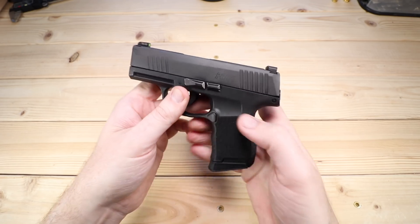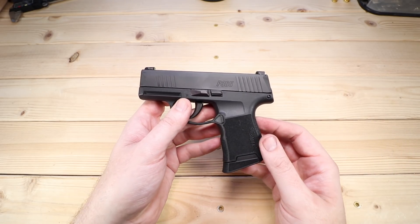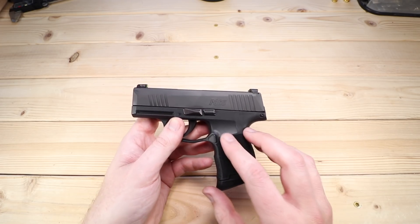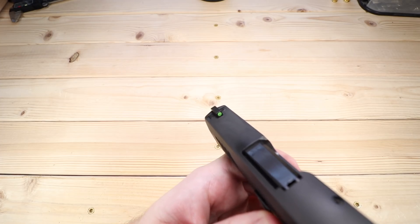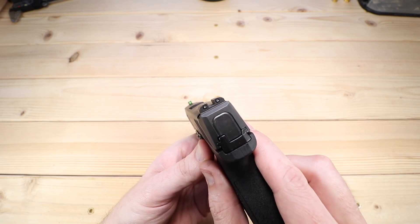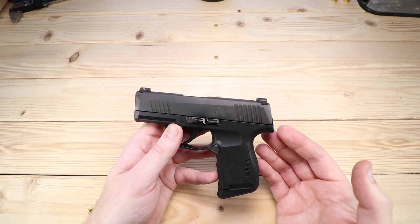The magazine I have in right now is one of the 10-round magazines with the lip on it — just happened to be the one I grabbed for this video — but it also comes with a flat base magazine and a 12-rounder as well. Aside from the grip texture, the other thing that's really outstanding are these sights, the SIG X-ray sights. They are night sights of course, and especially during the day they really pop. The rear sights have a little bit of serration as well. I absolutely love the sight picture on this.